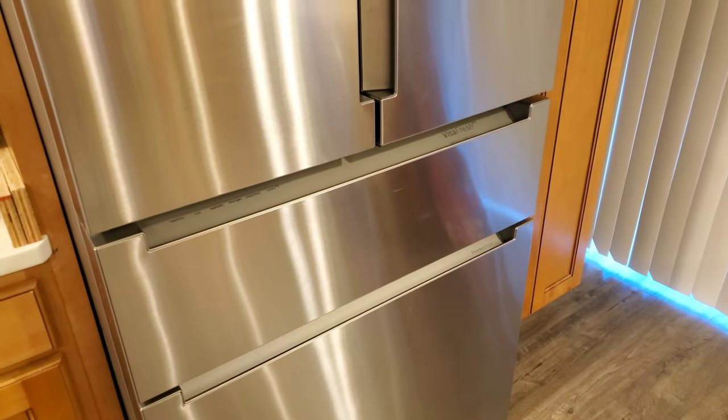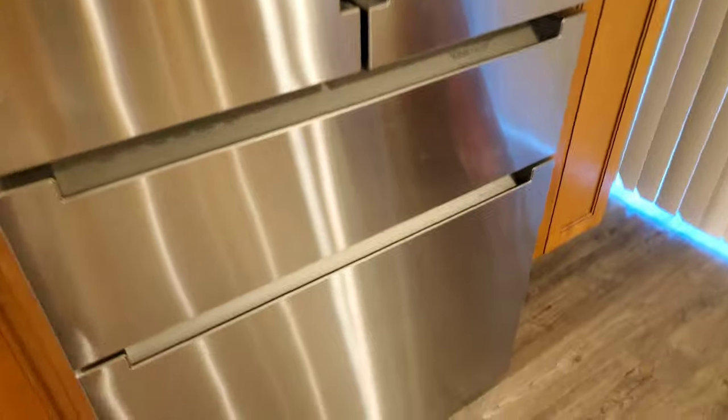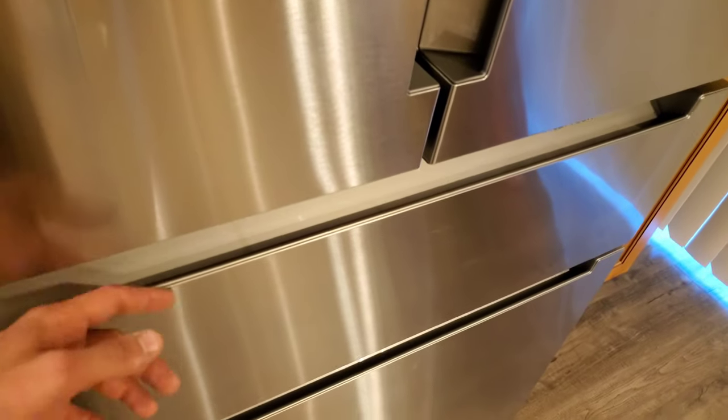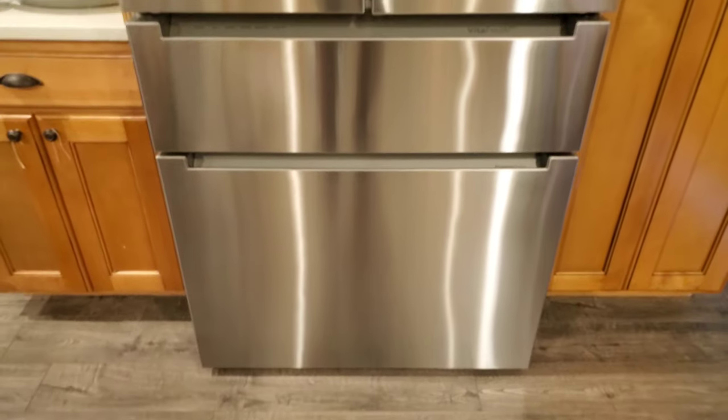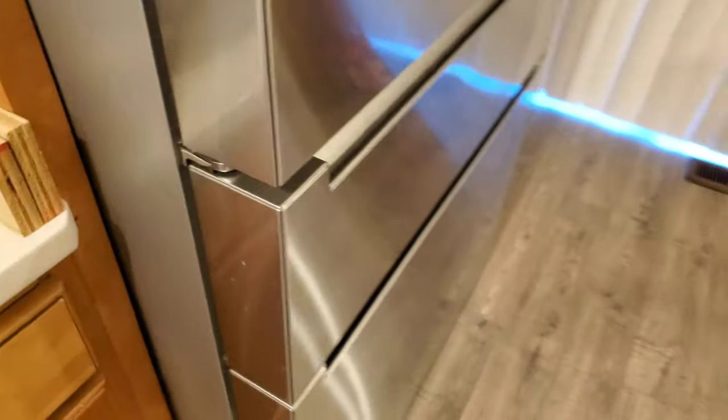The fridge isn't living up to its name or its price at all. This one was about $3,700 because it has no handles — the one with handles was a little cheaper, around $3,000. My advice: stay away from Bosch. It might be engineered in Germany, but they have Mexico making their products.